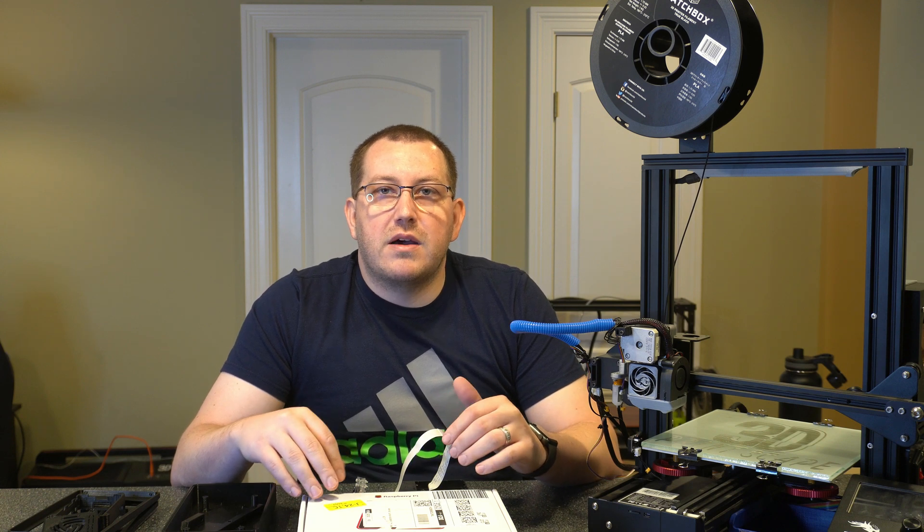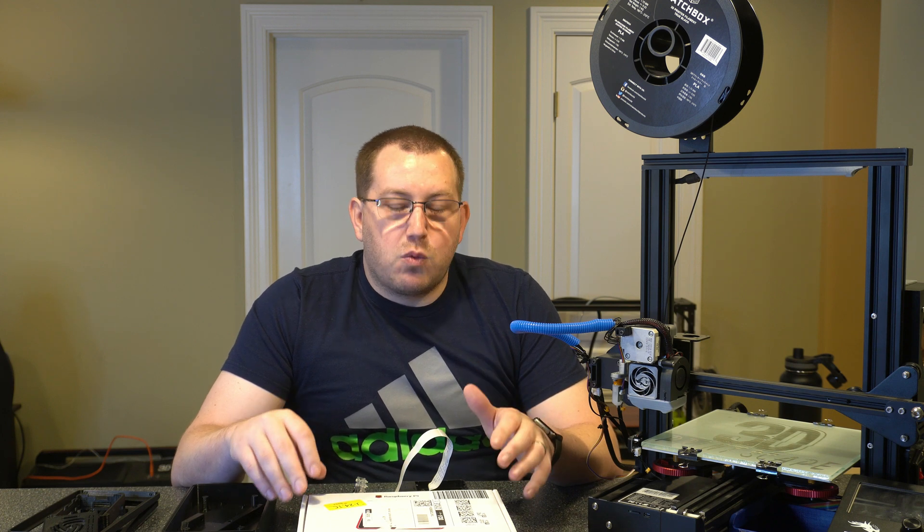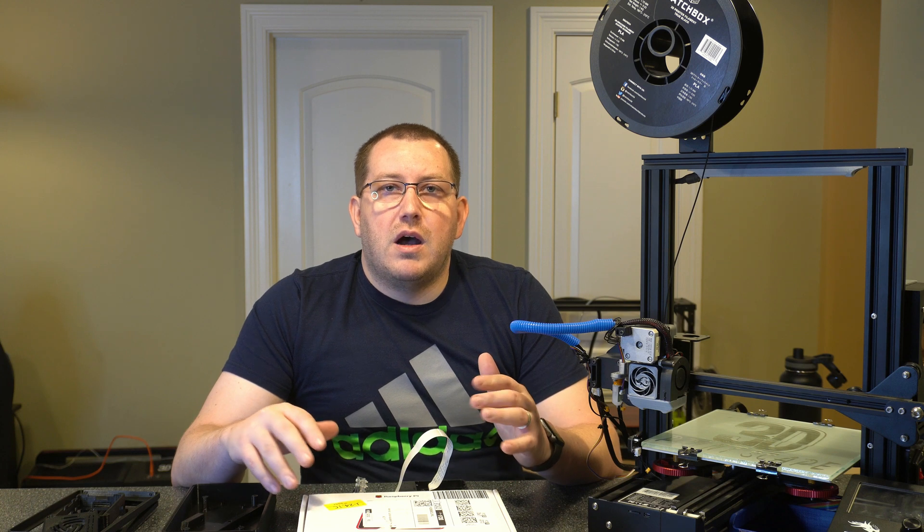Today's video is going to be a little bit more generic, just talking about the setup and how to actually do everything. Next week I'm going to do a video on how to get everything set up to work with OctoScreen, which is a really nice interface that gives you a quicker connection to the printer if you're using OctoPrint versus just using the web UI. Today I'm going to focus on the install or the hardware portion of it.